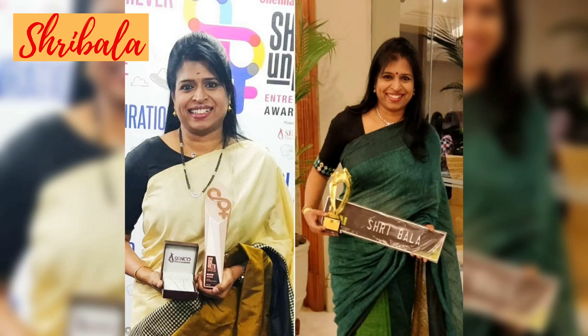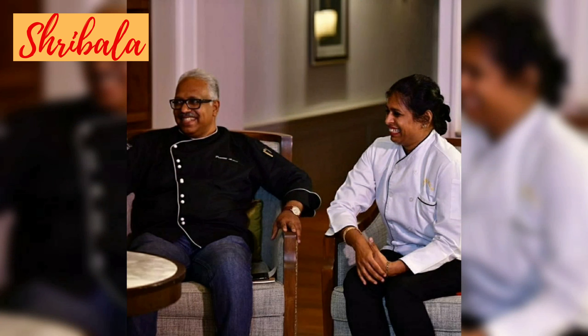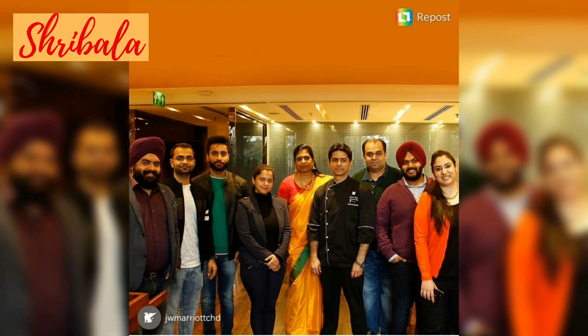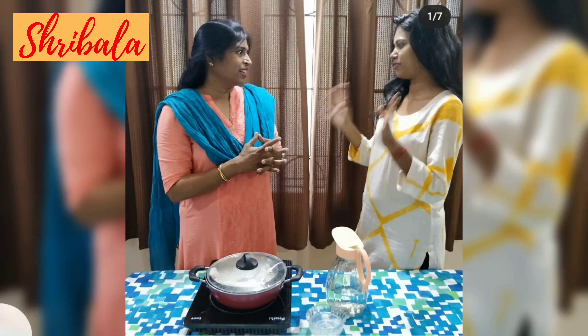Hi, this is Shibala, welcome back to my channel. Hope you like my cooking. Please like, share, comment and subscribe to my channel and click the bell icon to turn notifications on to get the updates. Thank you, enjoy and happy cooking.